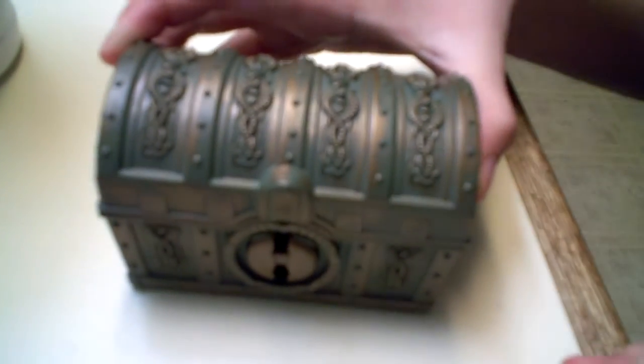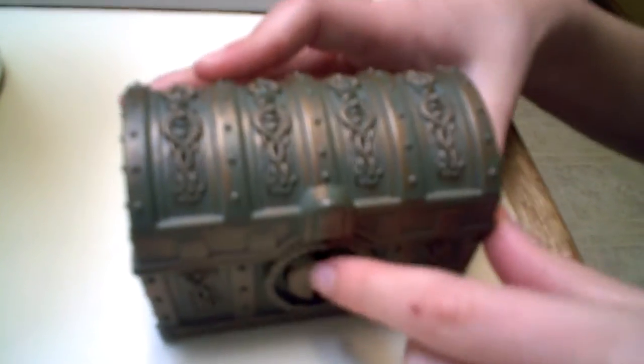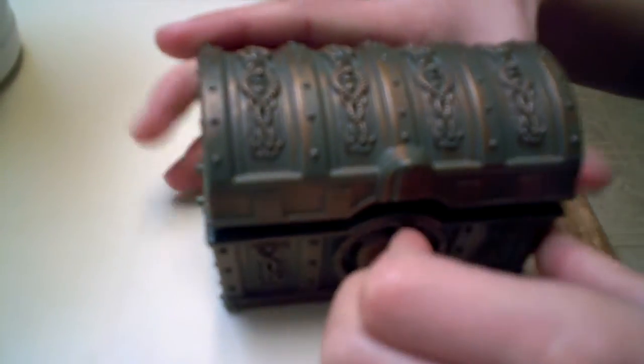I figured out the way to open it, because we don't have the key, is you put your finger in there and you turn it to the right, and then it pops open.